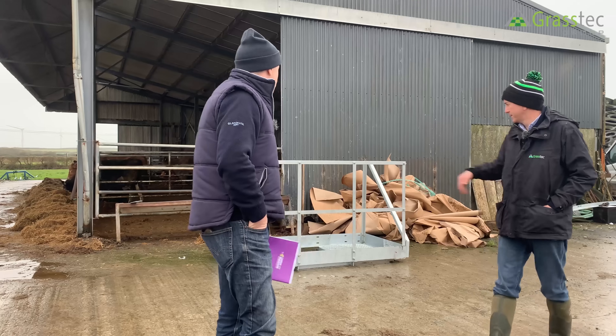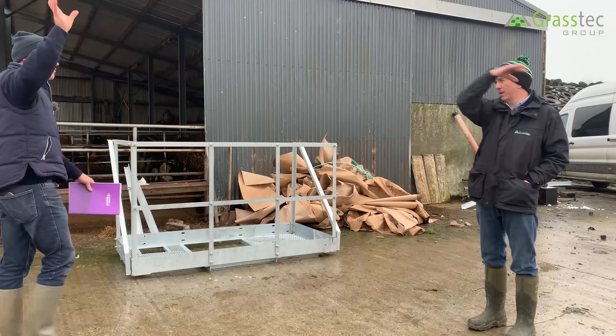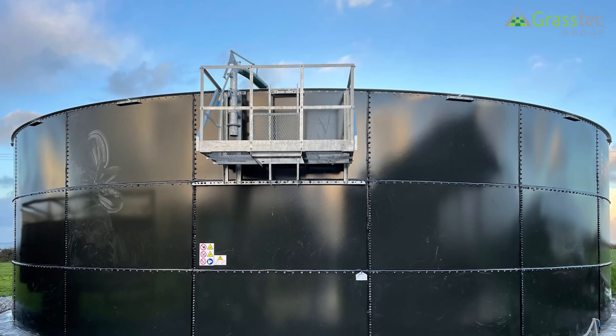This is the frame that will go on the side afterwards — where you'll be standing when you're agitating — and there'll be a ladder up to it.